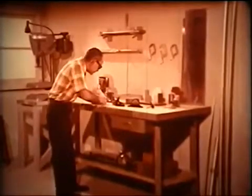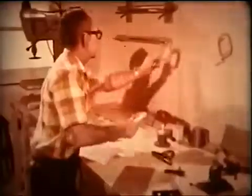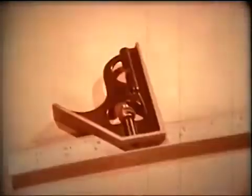Let's take the accessory heads for the combination square one at a time — the tri-square head, the protractor head, and the center head — and see how they are used to make actual measurements.